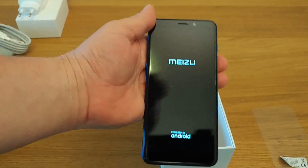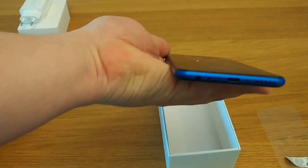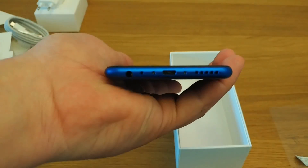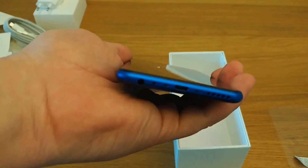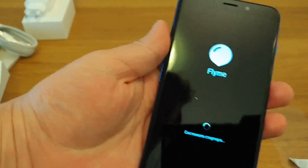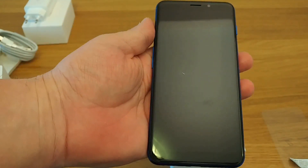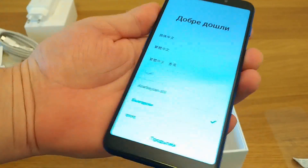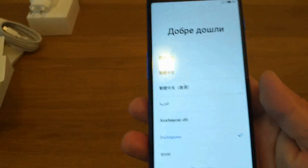Meizu — powered by Android. At the bottom we can see the micro-USB port, the headphone port, and the speaker port. At the top, just a microphone. And here we're seeing the device starting up with Flyme OS. On the side, there's a power button and fingerprint scanner — it's a very interesting button.